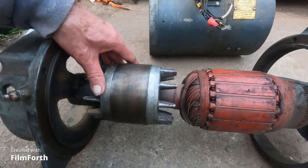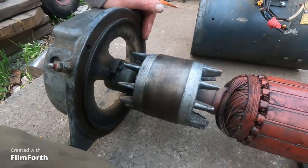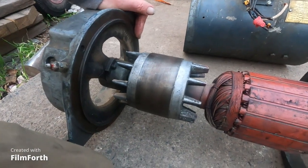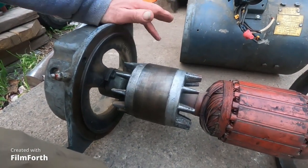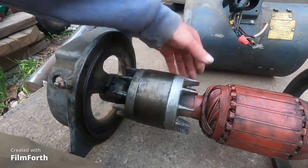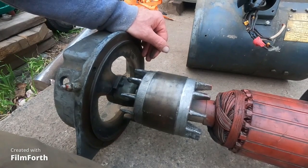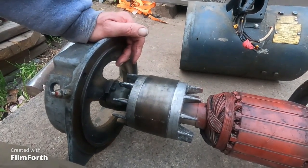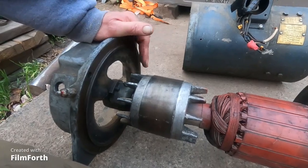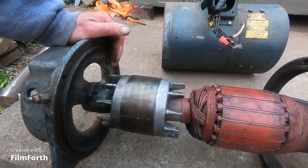I wanted to use it as an idler motor for my homemade Gomer Pyle phase converter. It actually kind of worked okay because it had this mass — this is like a 3,200 RPM motor so it really spun up. It seemed to work okay except it just wasn't adequate, and plus this thing is nearly 75 years old.